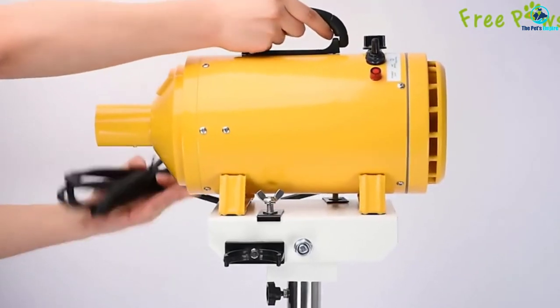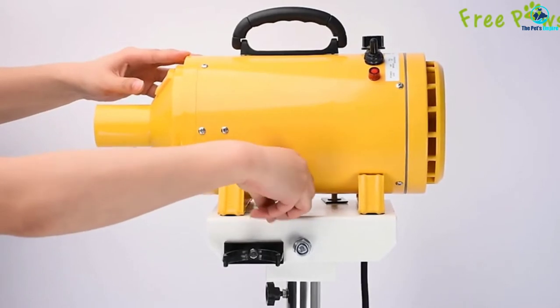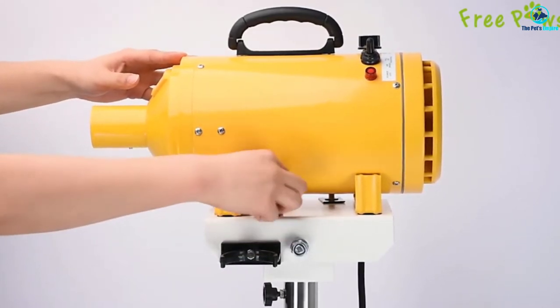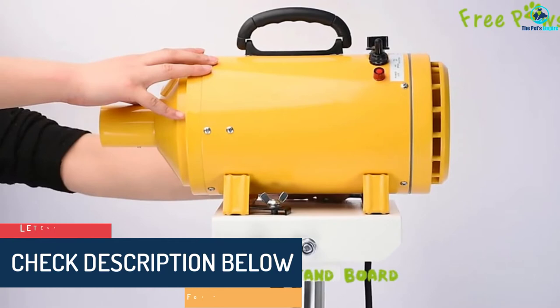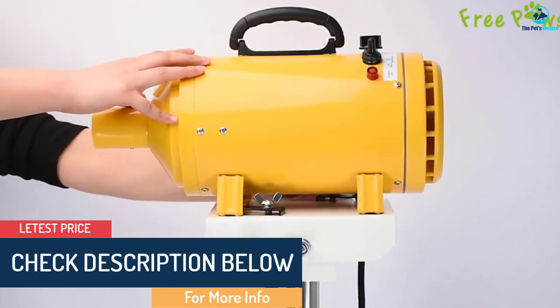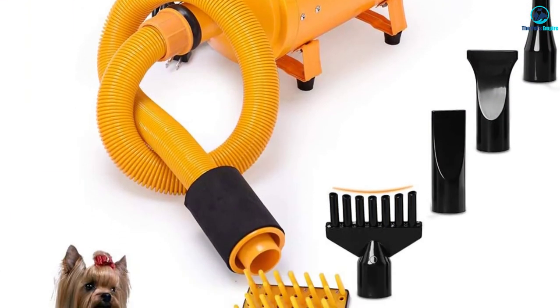This makes drying your pup simple and frustration-free. The two-speed, two-heat model will work at 96 degrees on low and 167 degrees on high. Like the previous model, this can get rather hot, especially for small pups. Due to the construction and heat, this is a better option for larger breeds. The anti-corrosion motor uses an air speed of 4,921 CFM and 11,023 FPM.